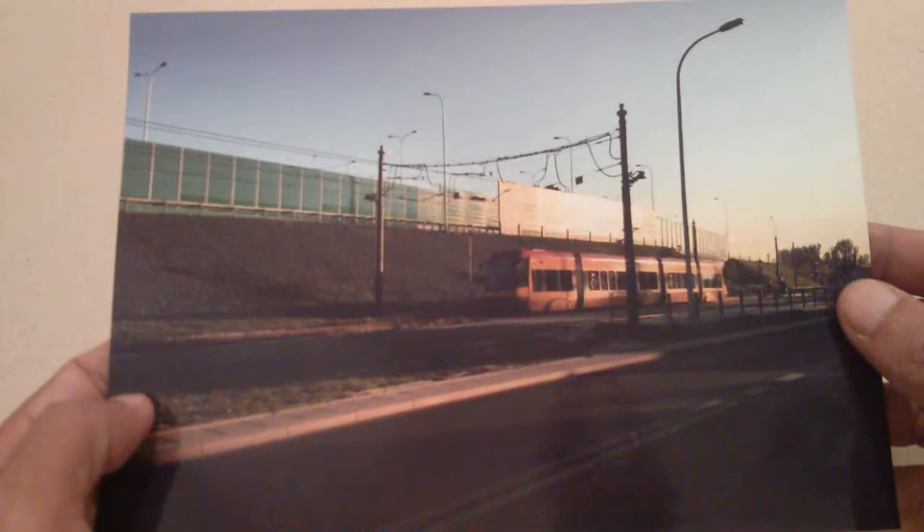A long time ago, I heard of someone who succeeded in storing sound on a photo. He simply glued a magnetic strip on a photo. I can't find more information about this invention, but I imagine it was like this.